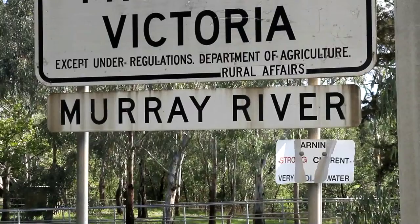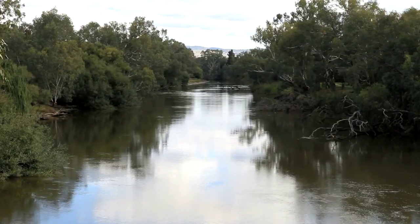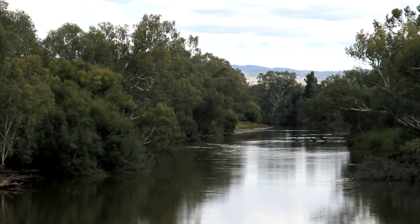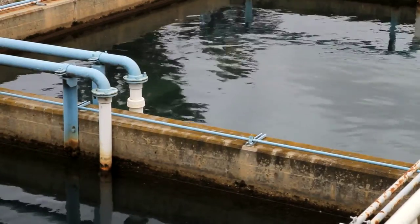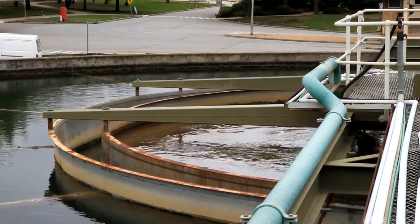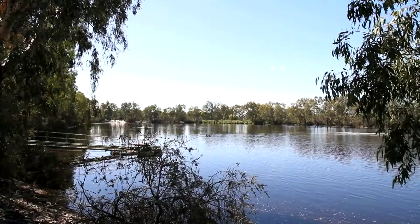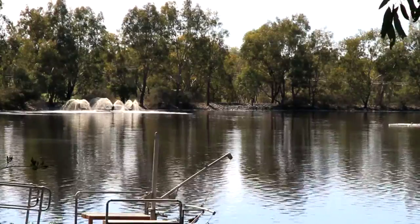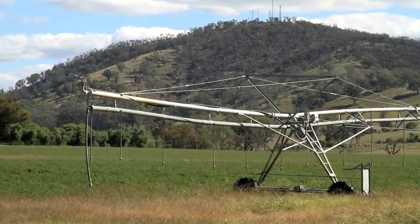All the water used in the papermaking process is from the local river. The mill uses 10.5 million litres of water a day, 80% of which is recycled. After the water has been used in the mill, it passes through a water filtration system to remove solids and organic matter. The final stage reduces salt, and water is returned to the environment through irrigation or put back into the river.